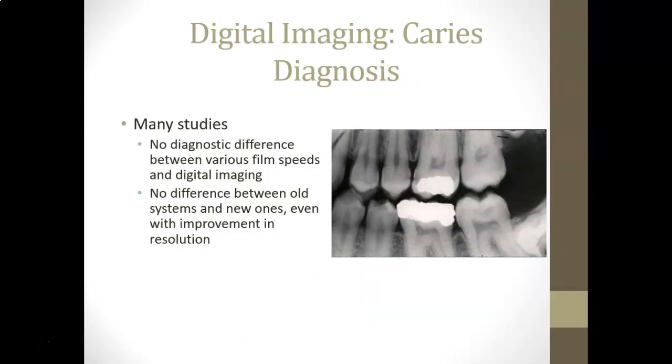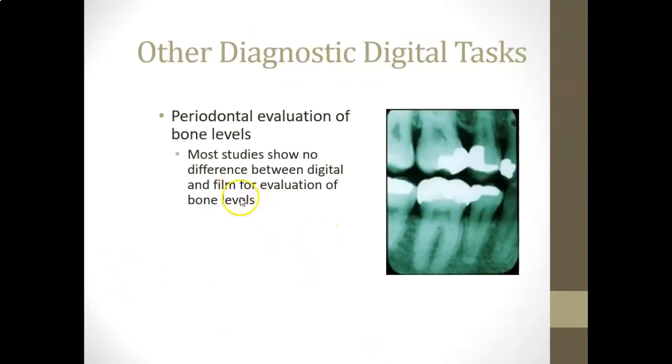Studies on digital imaging have found no significant difference in practitioners' ability to diagnose compared to traditional film. People can diagnose off a well-exposed traditional film just as well as off a digital image — studies haven't shown one to be really superior to the other for diagnostics. Similarly, for periodontal evaluation of bone level, most studies show no difference between digital and traditional film.